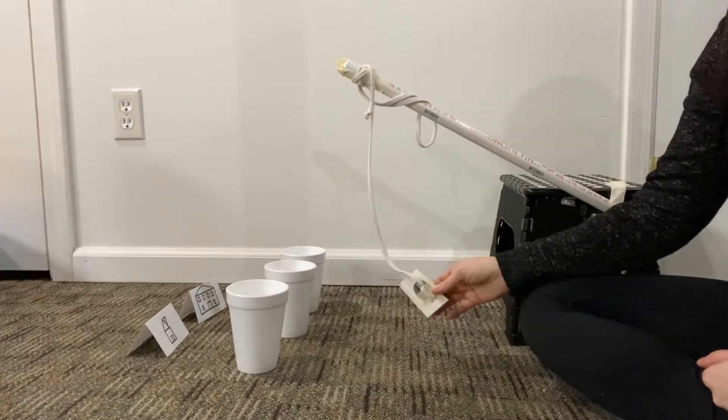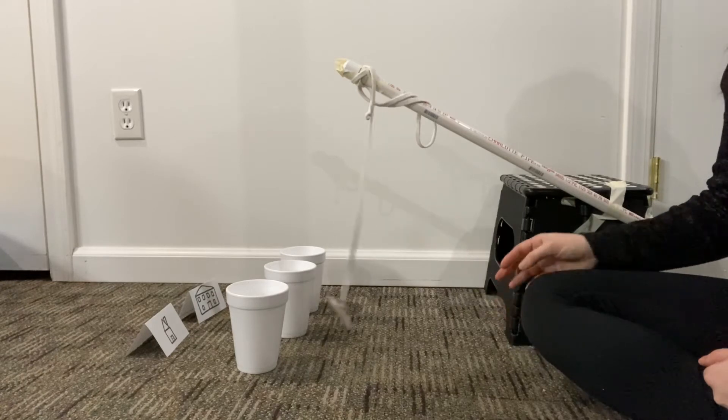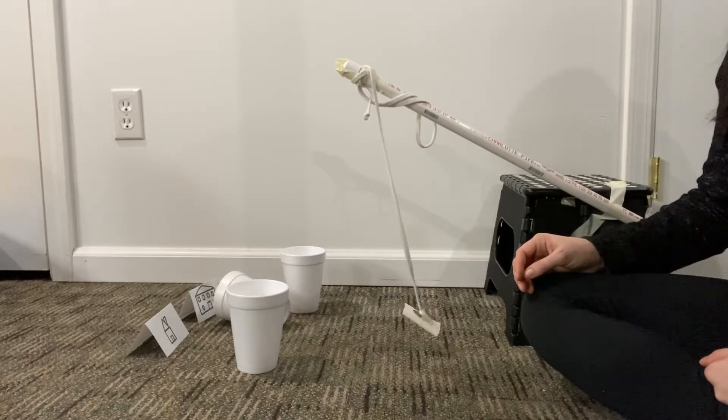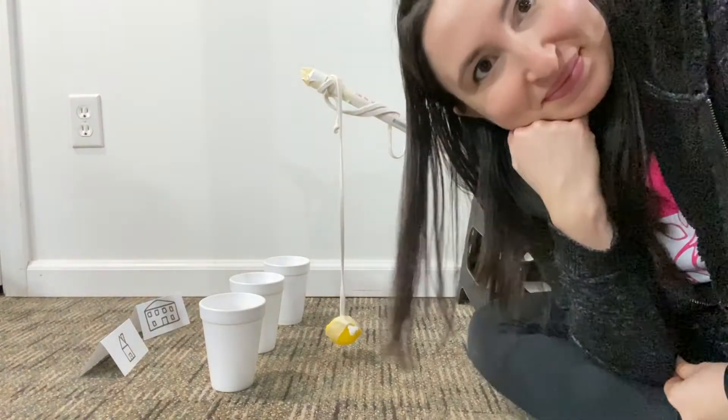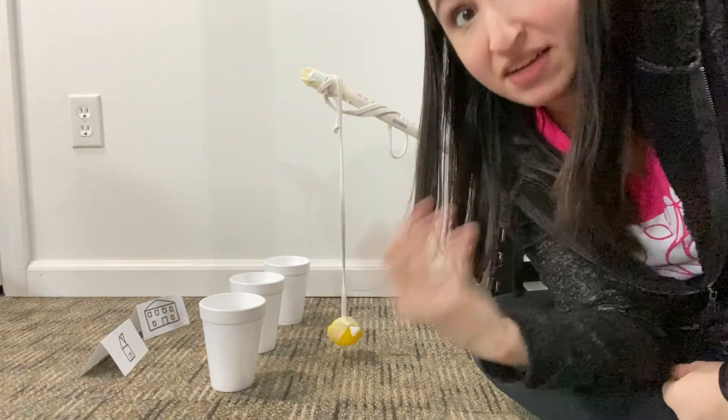I haven't tried this yet, so I'm going to pull back a little bit — I don't want to knock the cup into the house. Here we go. Well, that was kind of perfect! Now you might be thinking, Miss Sarah, you made that look so easy. Well, yes, I'm a naturally very talented person.